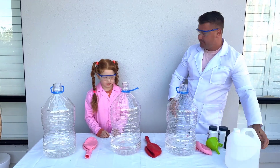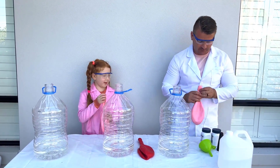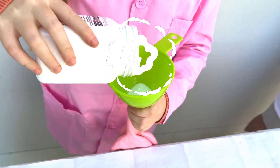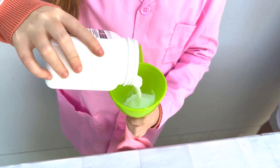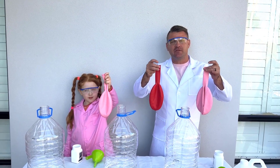Now for step number 2, we are going to add the baking soda to the balloons. Pour it in. We have got our 3 balloons filled with baking soda.